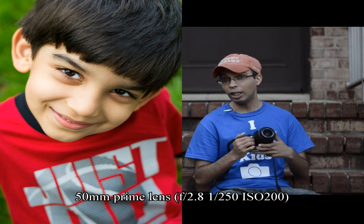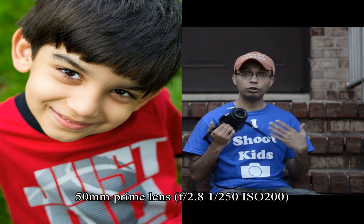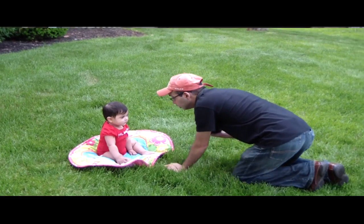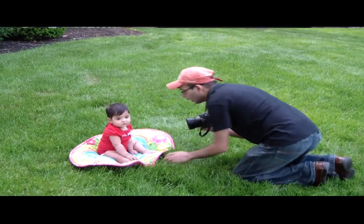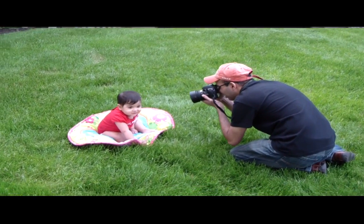For $550 — and I believe it's on sale right now because the D3200 is already out — I think it's a great camera if you're starting out and you don't want to spend an arm and a leg to learn photography. It would be a great investment. Remember, camera bodies are constantly changing.